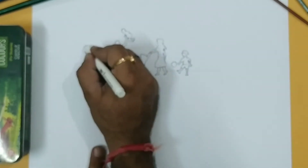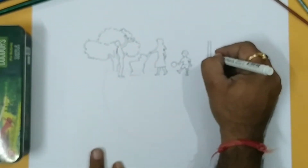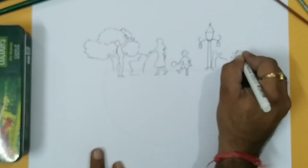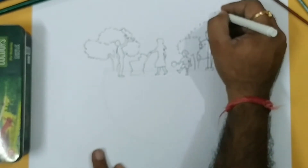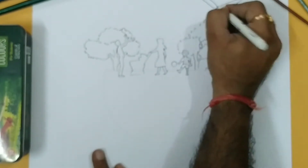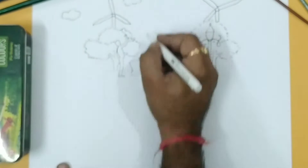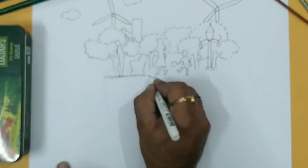Now in the background I am making trees — you can see the shape of the tree — and one street light, and some more trees. Here I am making a windmill, one on the left and one on the right. And then some clouds and buildings, and some grass.